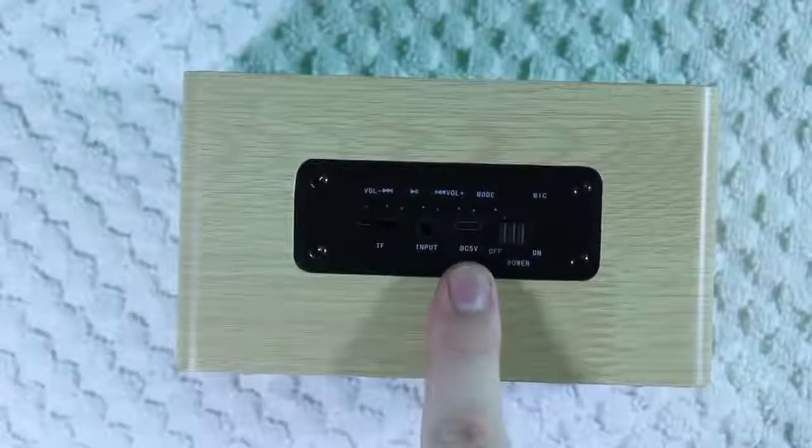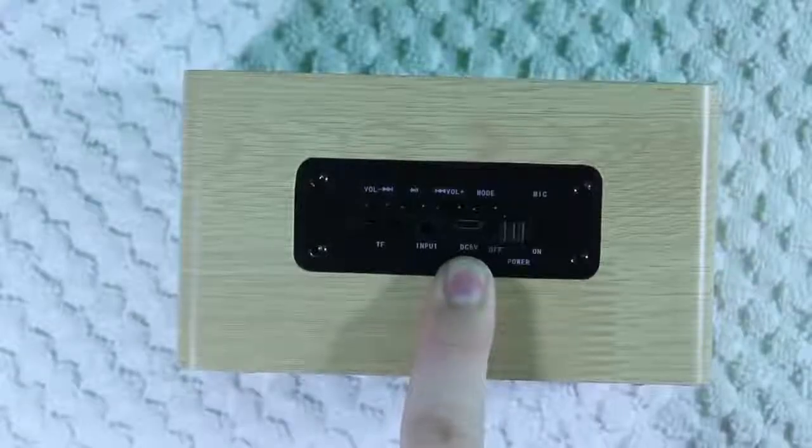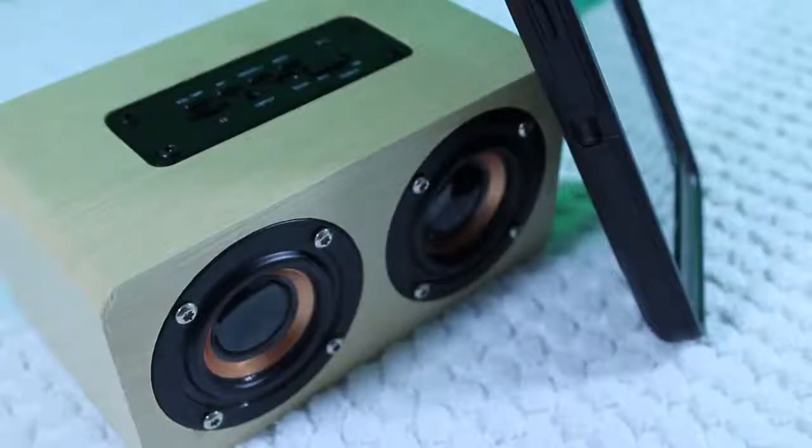Next up we have the micro USB charging port, which is for charging the built-in 2200 mAh battery. The battery lasts usually about 6 to 10 hours depending on what volume you use it on. If you use it at full volume then you're probably going to get about 6 hours, and if you use it at low volume then you can get all the way up to 10 hours.